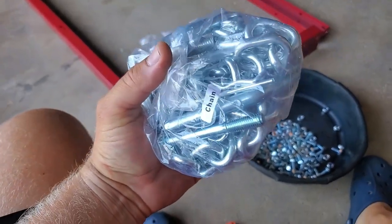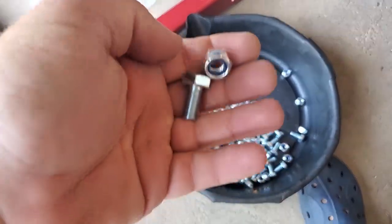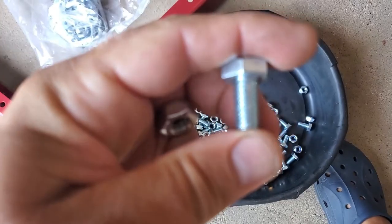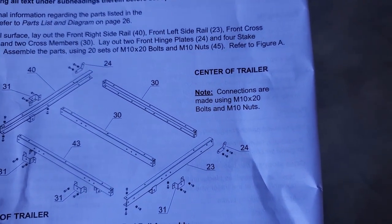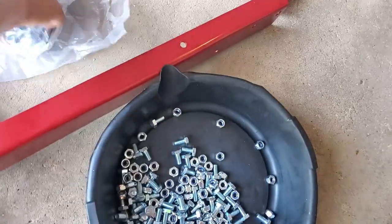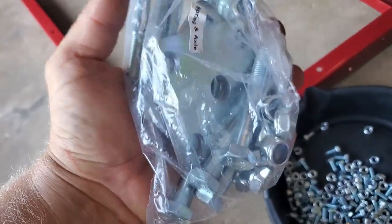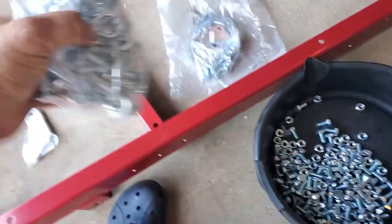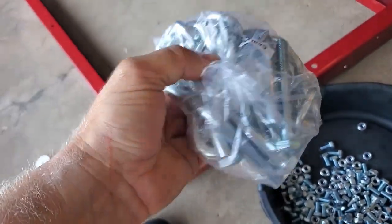When I opened the package containing the bolts, nuts and everything, I put them all in an old oil pan. The tops just say '8.8' — they don't say anything like M10 or M10 by 20. In this other package we have these long brackets and bolts and nuts to attach the suspension components — the spring and axle. And in this one we have long bolts, a chain, and everything for assembling the front end.